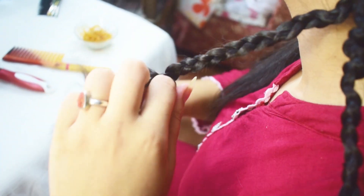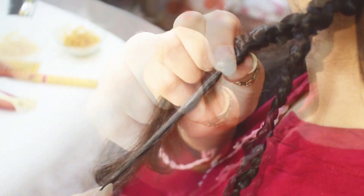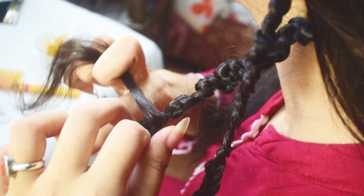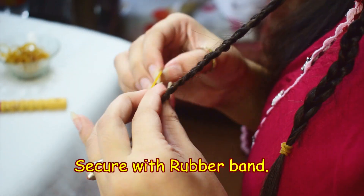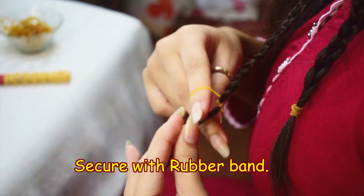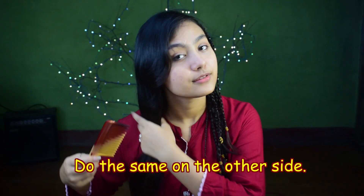Again start making a plait. Take any hair section and push the rest up. Keep making plaits until you reach the end and secure it with a rubber band.